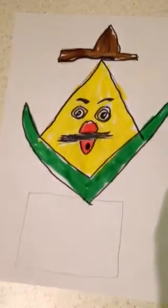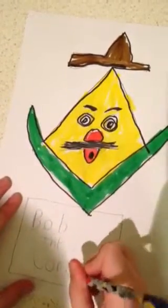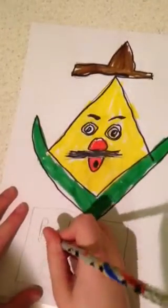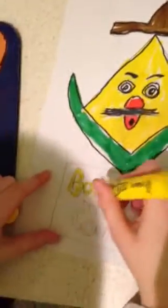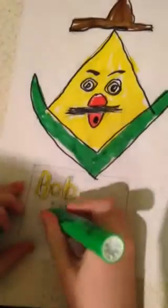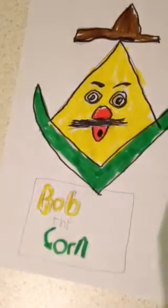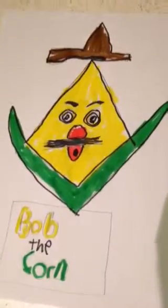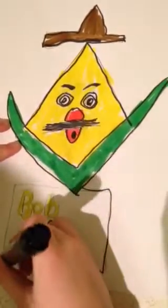Now let's write 'Bob the Corn' on it. We'll make the letters of 'Bob' and 'Corn' kind of bigger. Then we'll color in 'Bob' yellow and 'Corn' like green. Then we'll use our Sharpie to make 'Bob the Corn' more bold and black. Now before I color the rest of the podium, I will just outline it with the Sharpie.